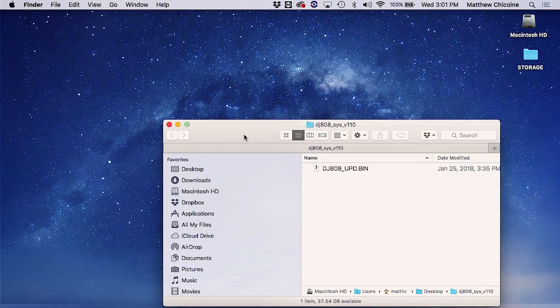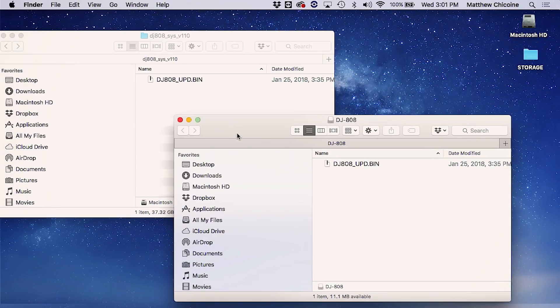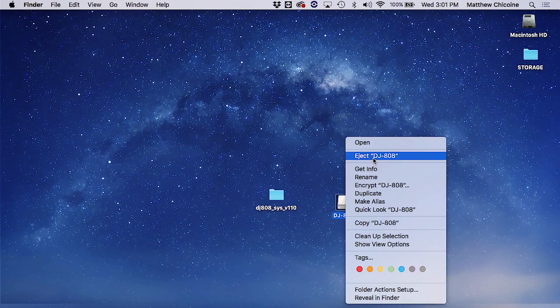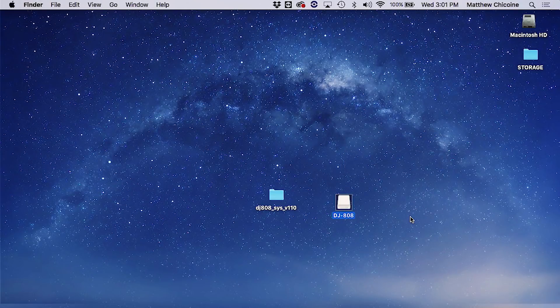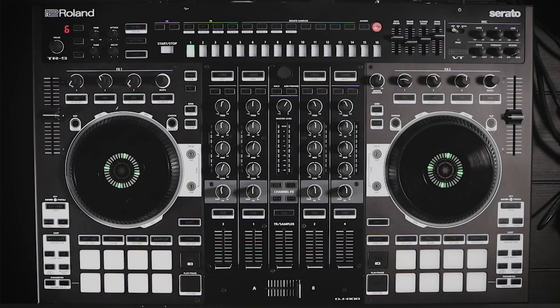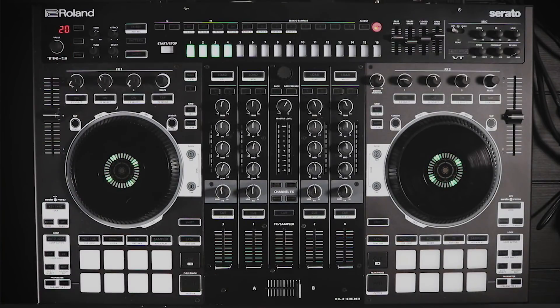What you're going to do next is drag and drop the BIN file onto the DJ-808 drive icon. Once it's copied over you can close that and eject it — you can drag it to the trash. It's going to take a minute, and once it's ejected you can disconnect it from the computer via USB, then head back over to the DJ-808 and press the clear button to start the system update.